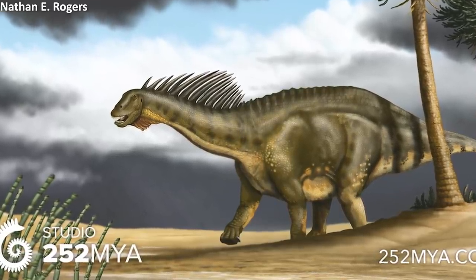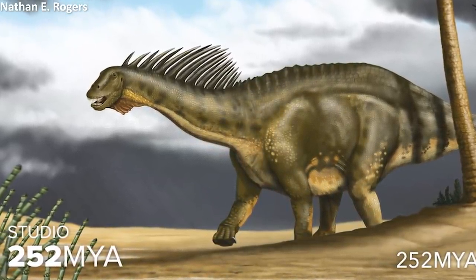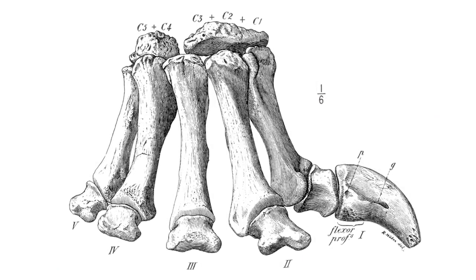With no distinct digits really being visible from the outside apart from some slight convexities between them. There was, however, a single claw present on the thumb in many sauropods.